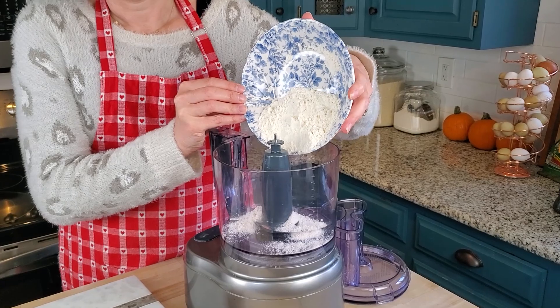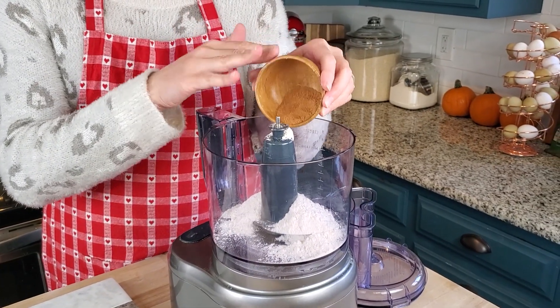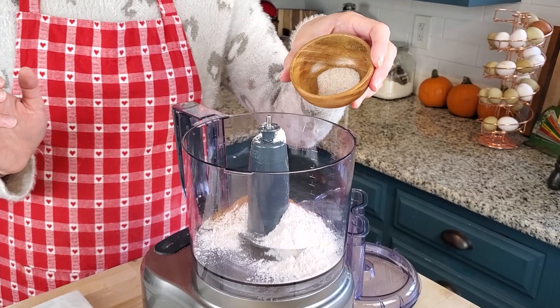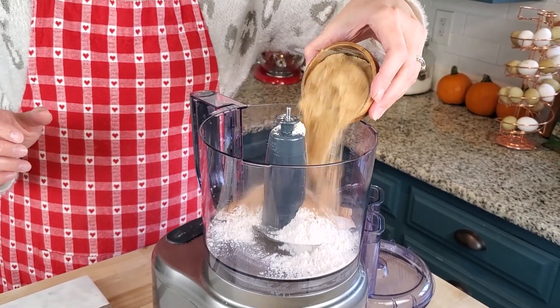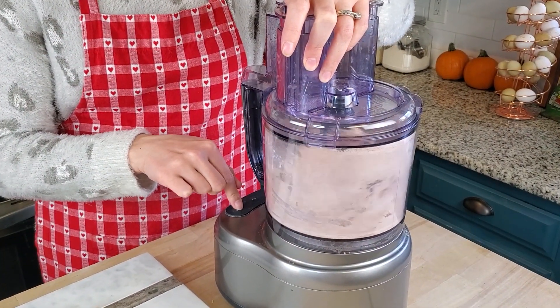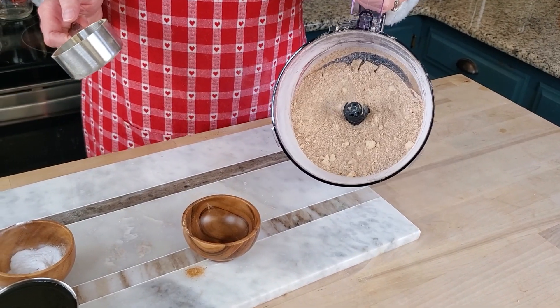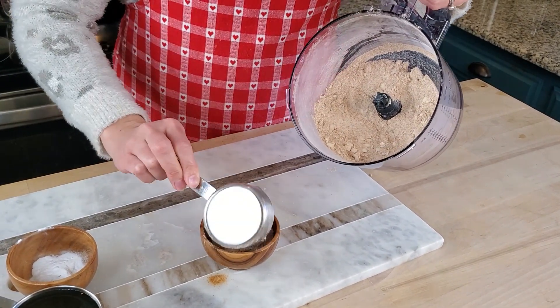The first thing I'm going to do for this pie is get the crumbs going. I've cleaned up my food processor and we're going to pulse all the ingredients for the crumbs right here. For that I have flour, all of my spices — cinnamon, nutmeg, ginger, and cloves — some Redmond's real salt (you can use whatever kind of salt you've got), coconut sugar, and butter. Now we're going to reserve some of these crumbs for our topping — about a quarter of a cup — and put them aside for later.